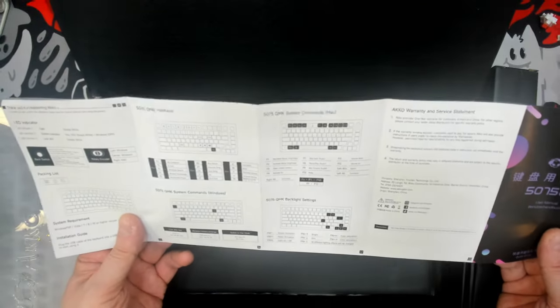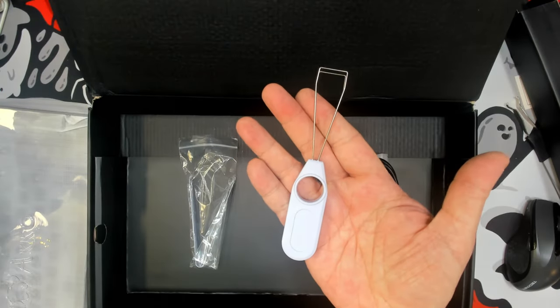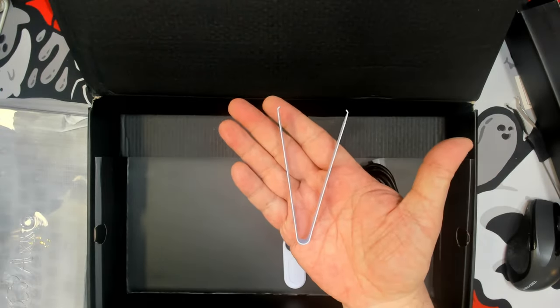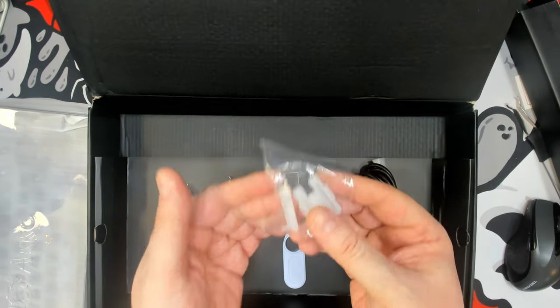In the box we find the manual, a keycap puller, a key switch puller, a USB-A to USB-C cable, and a baggie of extra gaskets in case you want to change the flex level. I kind of like the way it is right now — I don't like too much flex, just enough flex for sound uniformity.